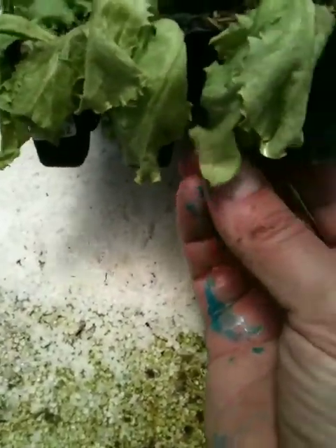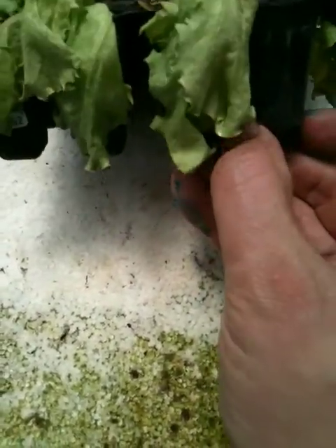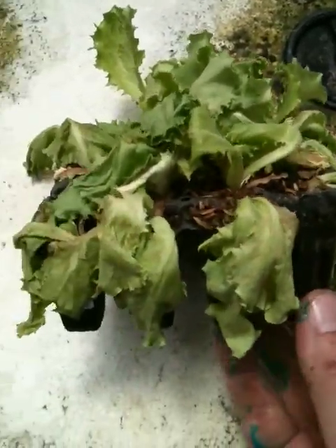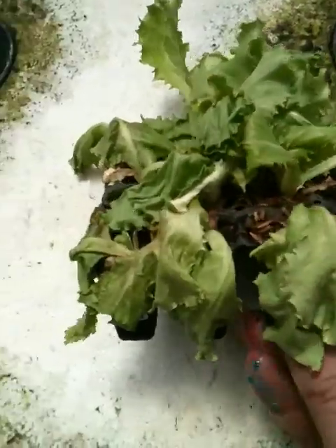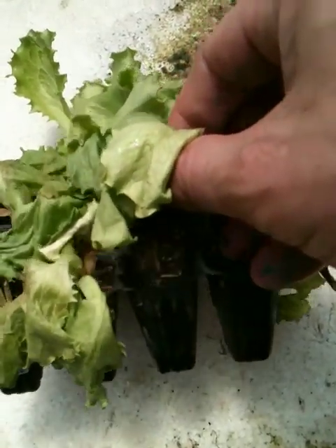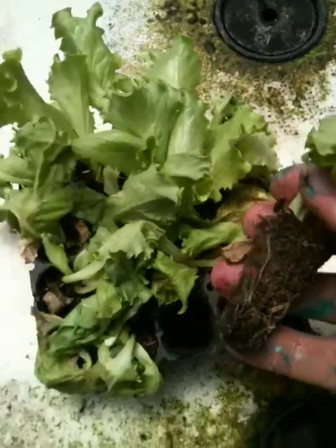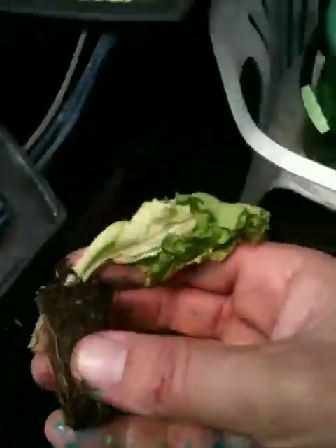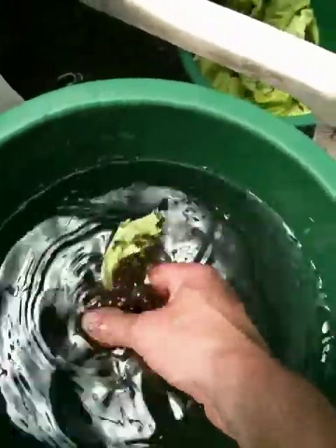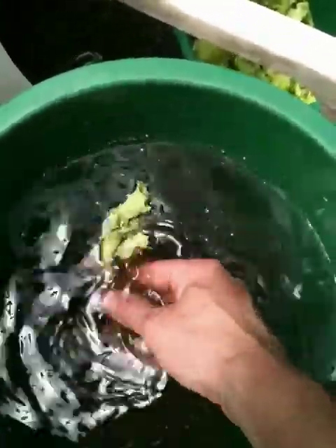When I take these out, first I squeeze the bottoms of these a little bit just to make sure that the whole plug is kind of loosened up. I've already loosened this one up. And then if it doesn't pop out by itself, I very carefully grab it from the base of the plant — it's much easier with two hands — and just pull it out. Then I take it over to a bucket and just rinse off all of the dirt that I can off the roots. Just like that.